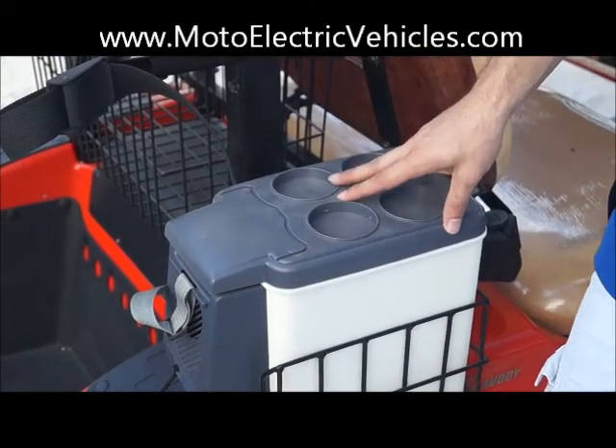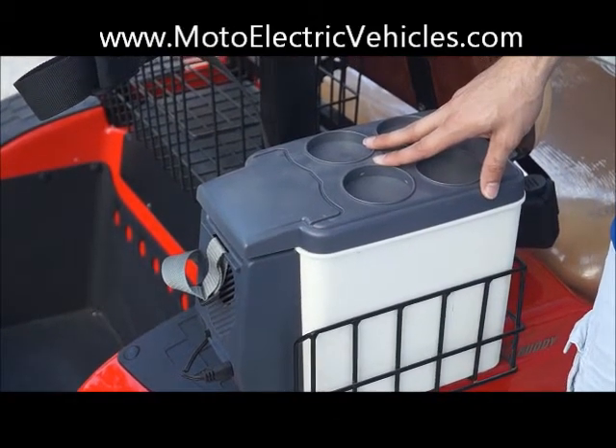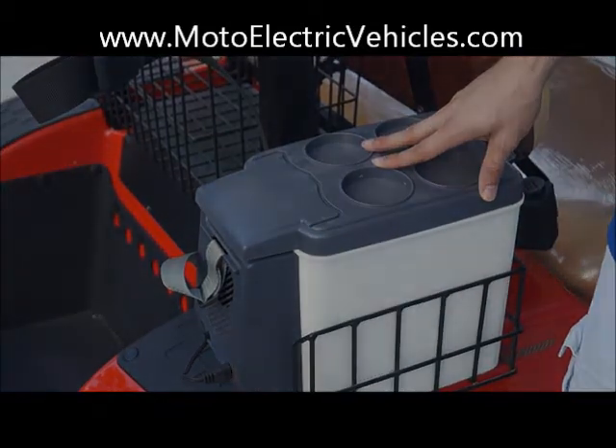Once again, this is the Thermo Cooler, found at MotoElectricVehicles.com. Give us a call at 247-1818 with any questions. Thanks, guys.